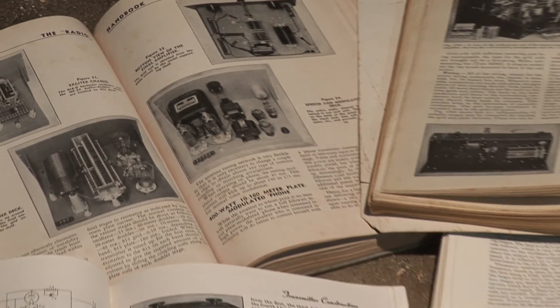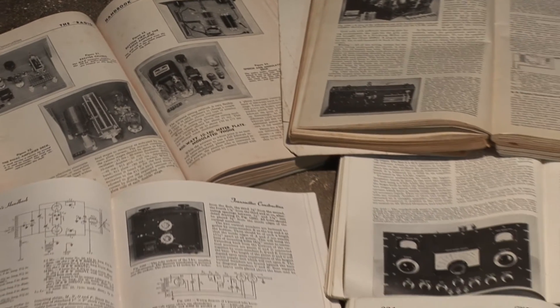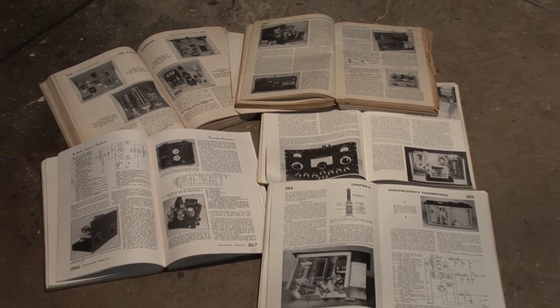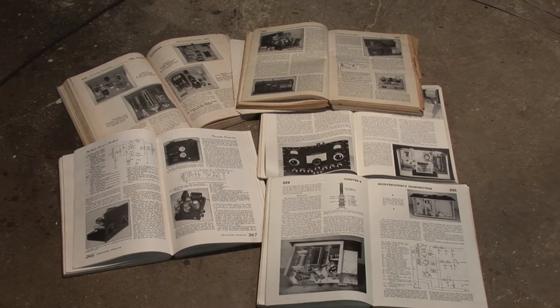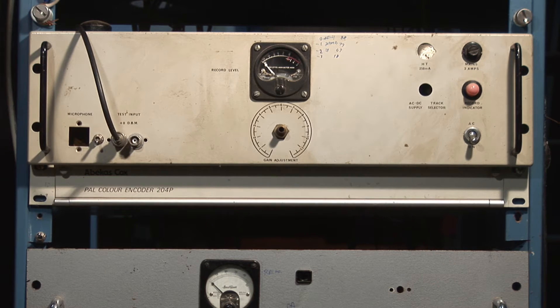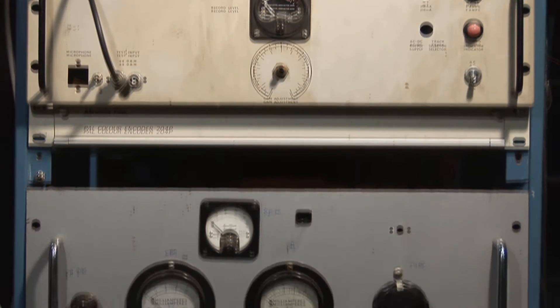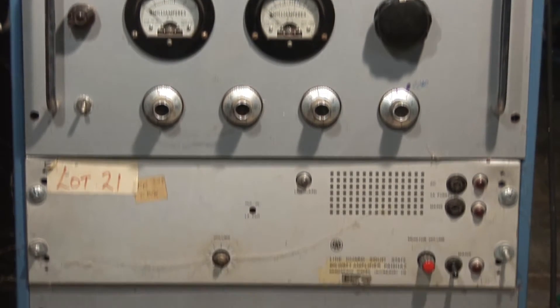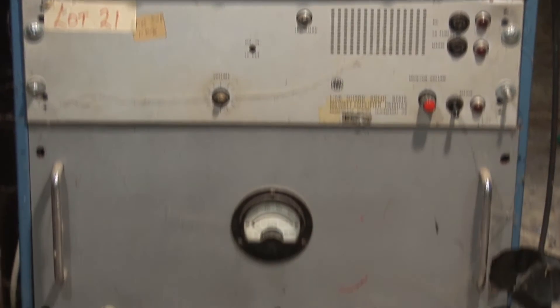I don't care about the modern solid-state whatsits. I prefer the retro look. Here we have a homemade 80-meter AM transmitter. It's made up with a crystal oscillator and driver, the output stage, modulator, and power supply.